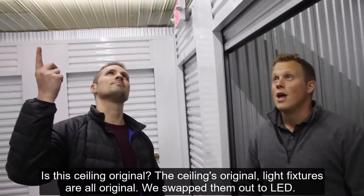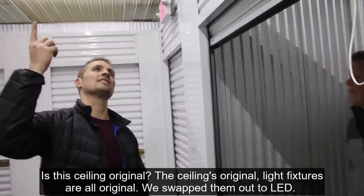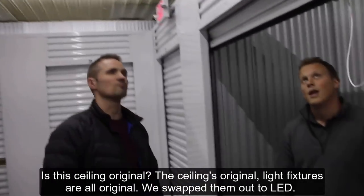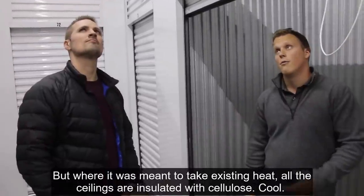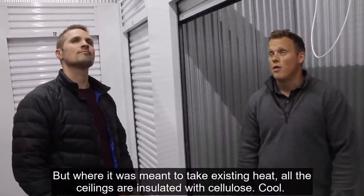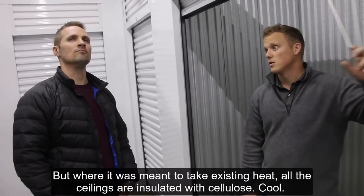The ceiling is original. Light fixtures are all original — we just swapped them out to LED. All the ceilings are insulated with cellulose.